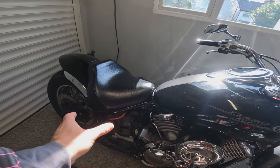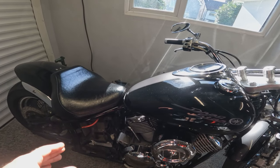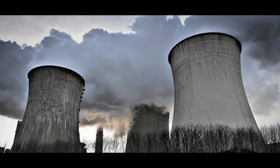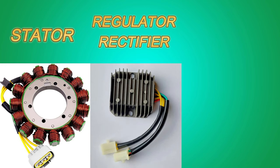We've taken the battery off, put it on charge, and now we're going to do some testing on the charging system to find the fault. The charging system is made up of three main components: the stator generates electricity, the regulator rectifier converts AC to DC and regulates the output, and the battery stores the electricity.